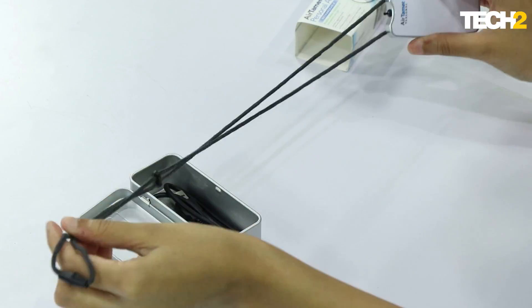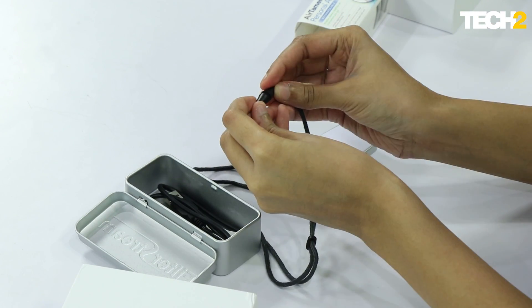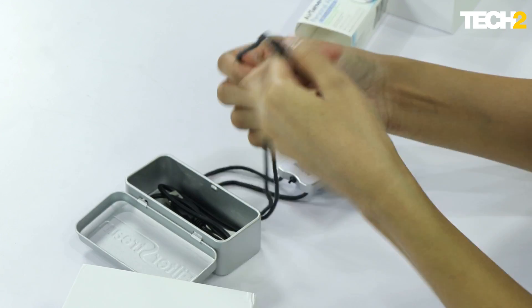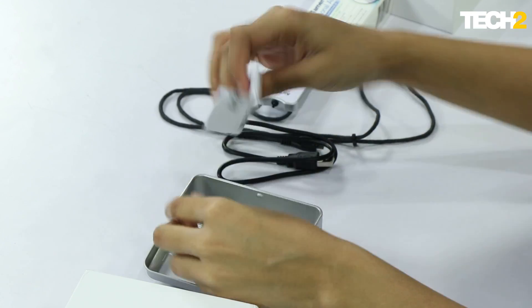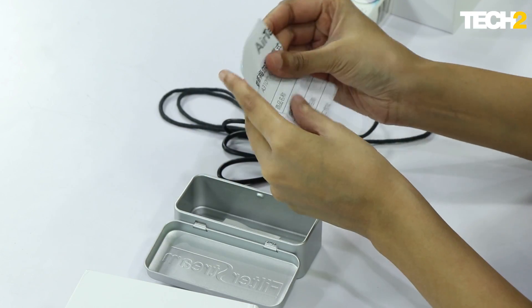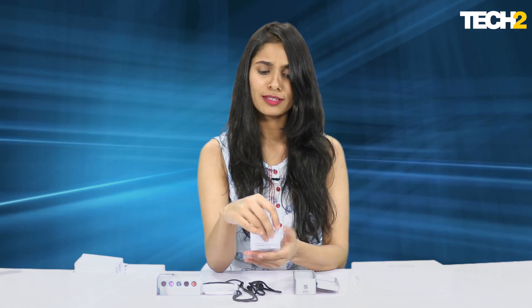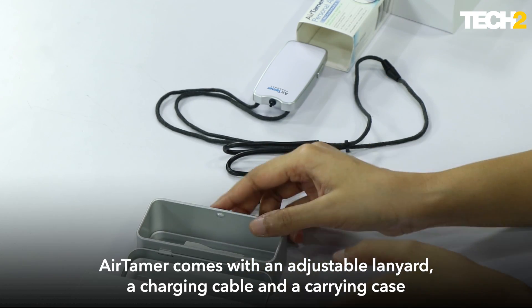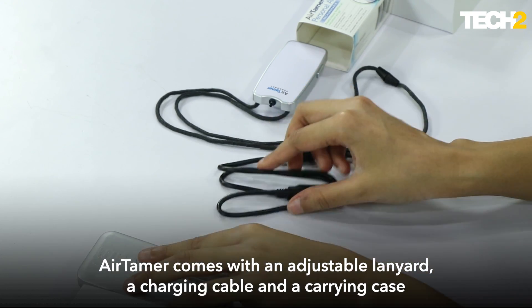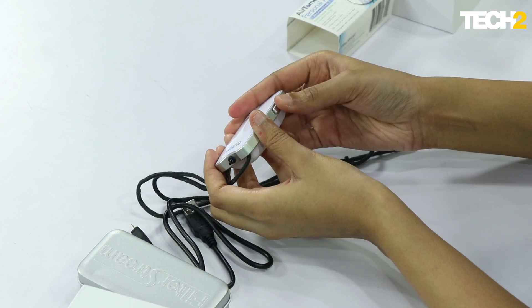It has a little lanyard with a detachable, adjustable string. Then we've got the charging cable, and one last piece of paper that looks a lot like a shopping list — I don't think that's very useful to us. So that's what the box has.